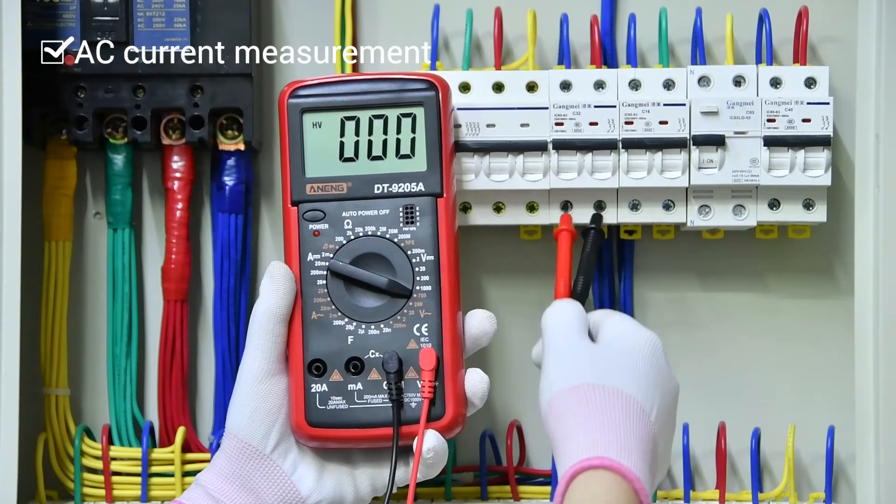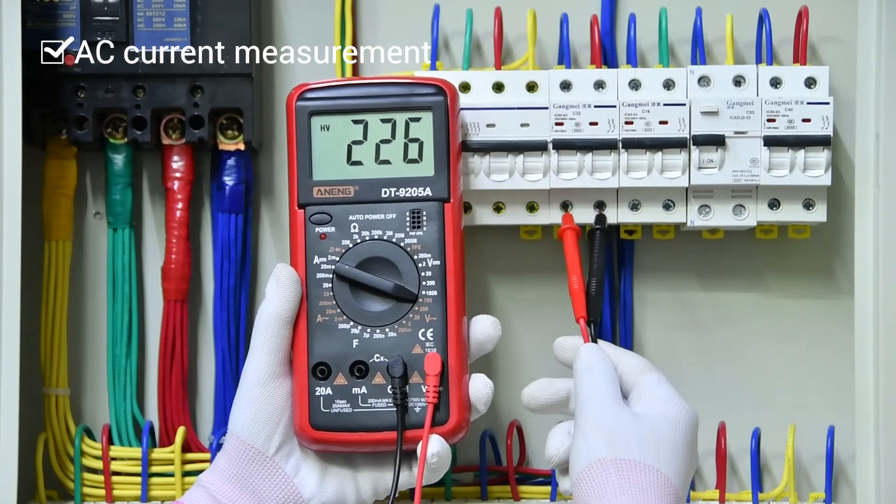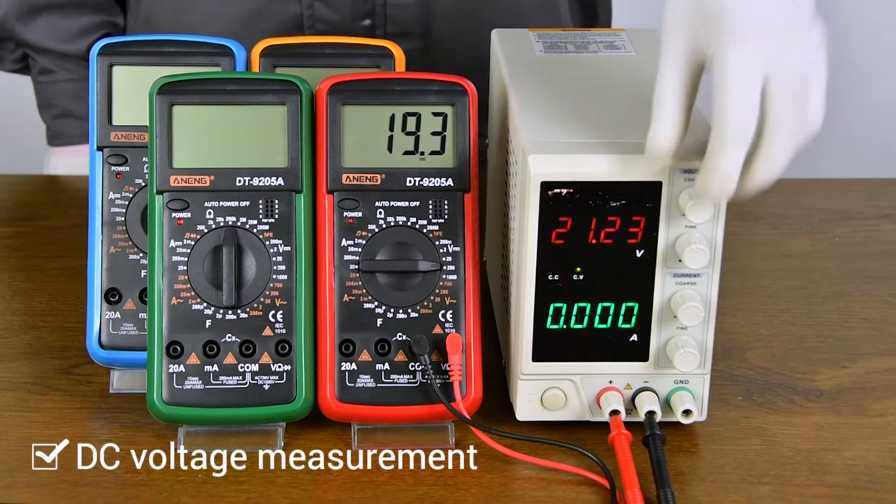AC voltage measurement. DC voltage measurement.